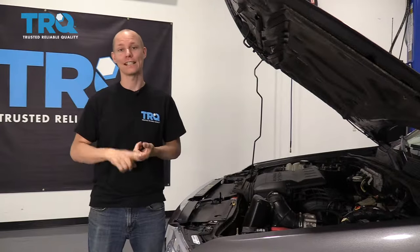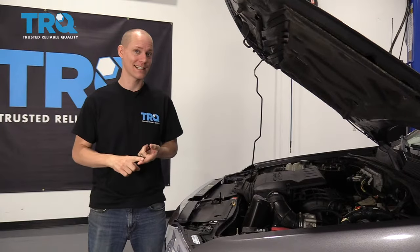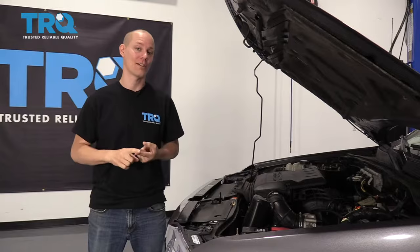And if you need brakes for your car, find the TRQ brand — they're rigorously tested, I've used them on my own car, and they fit perfectly every time.